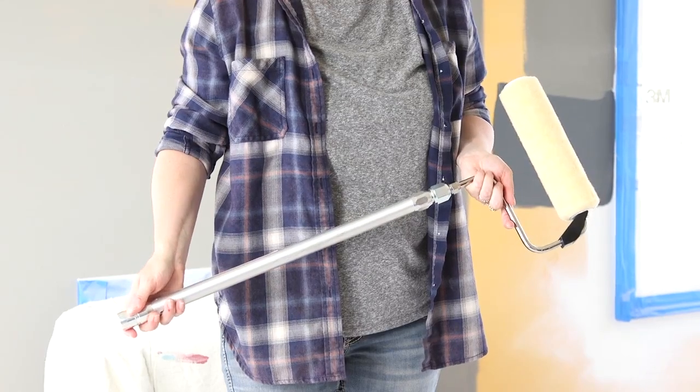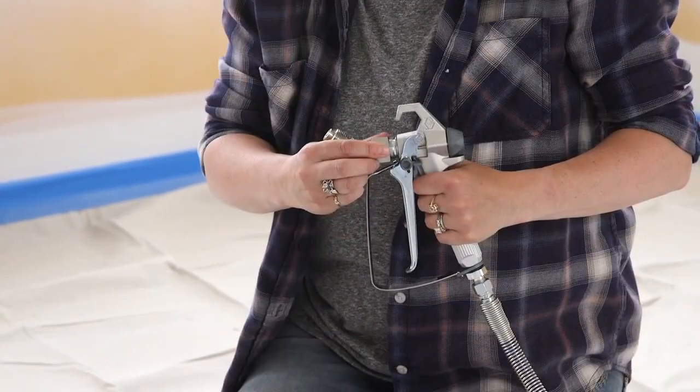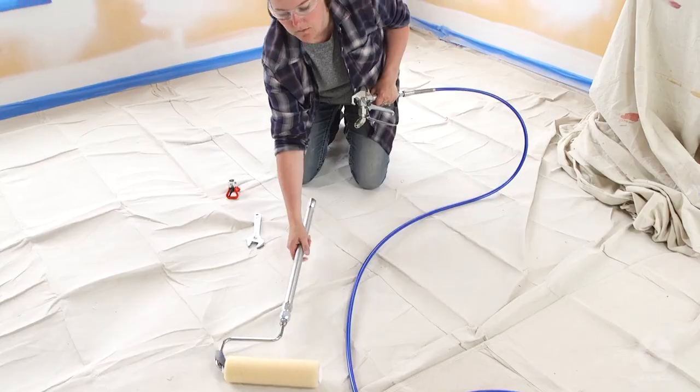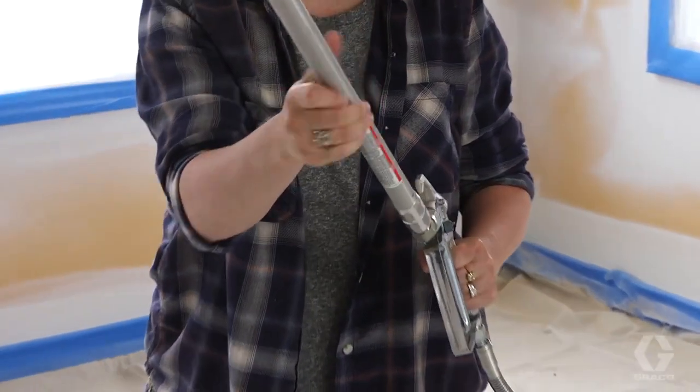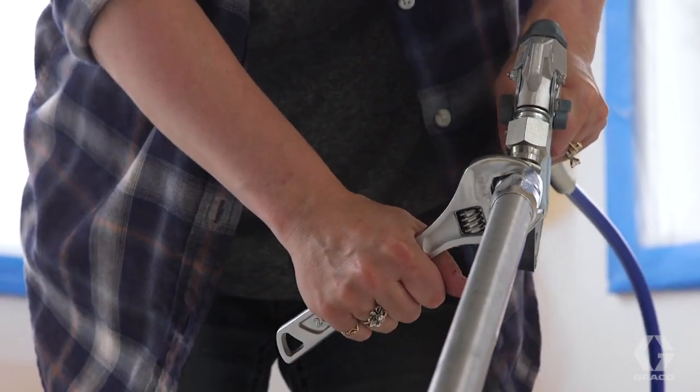With your sprayer primed and ready to go, let's attach the pressure roller. Remove the guard and spray tip from the gun and attach the 45-degree angle to the gun using a wrench. Thread the pressure roller attachment to the 45-degree angle, align the roller with the gun, and tighten with the wrench.